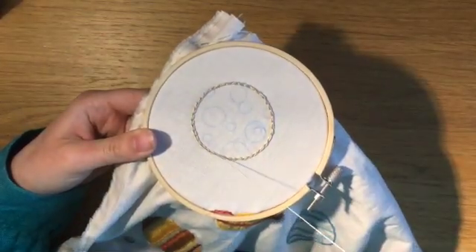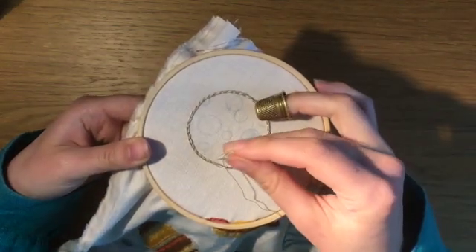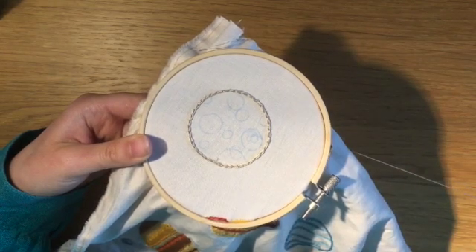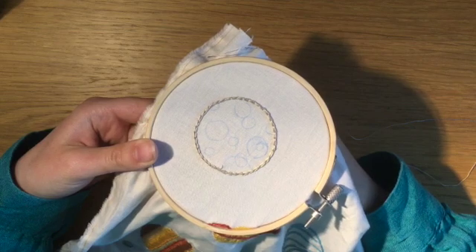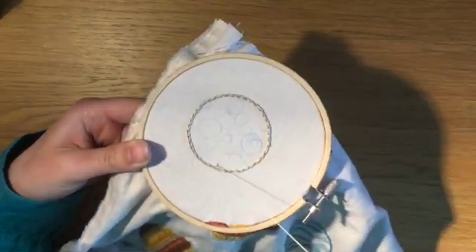For these craters, I'm using the stem stitch again, since I find it easier for such small circles. I'm also using only one strand of embroidery thread. The backstitch and whipped backstitch would also be good stitches for these craters.